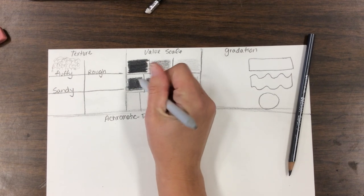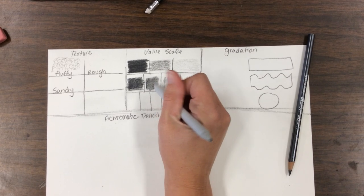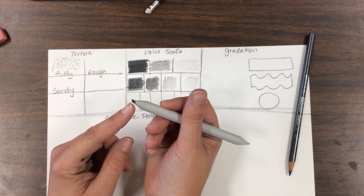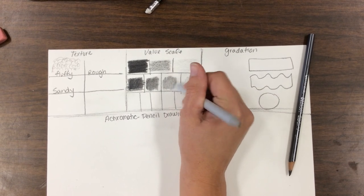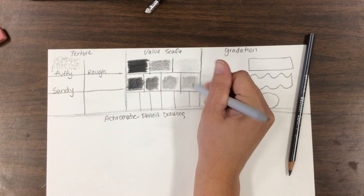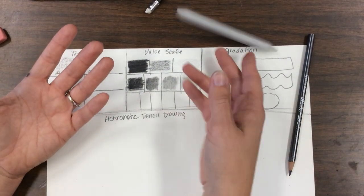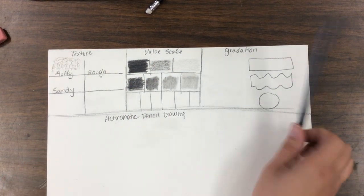The blending stump takes all that graphite and mushes it together. Just use the tip — this is a brand new one; normally they're dark, and you actually want that darkness because it helps blend. It also extends your shading and fills in space. Another option is your fingers — if you don't have a blending stump, you can always blend with your fingers and it will blend those spaces.